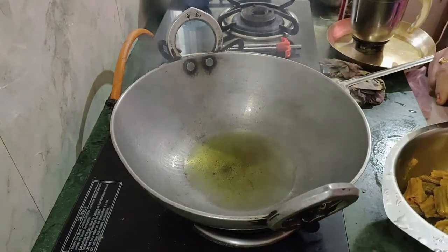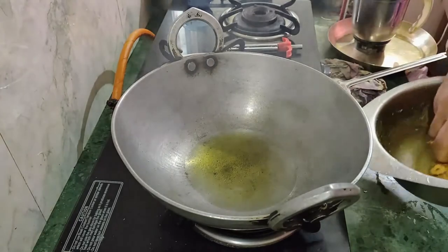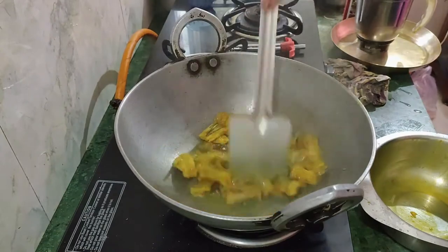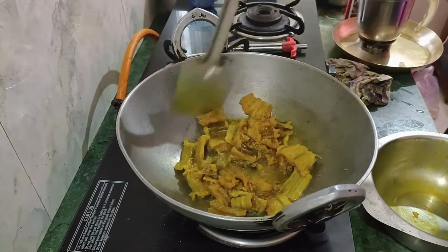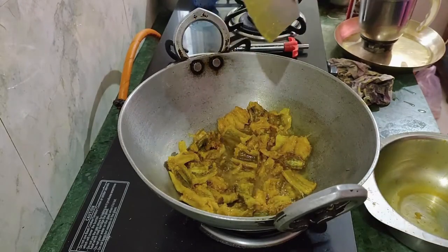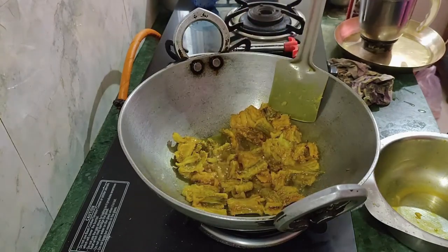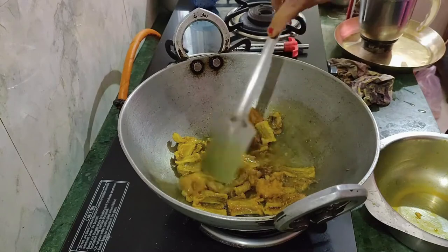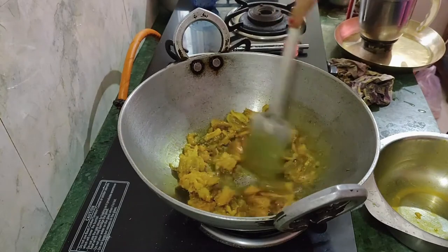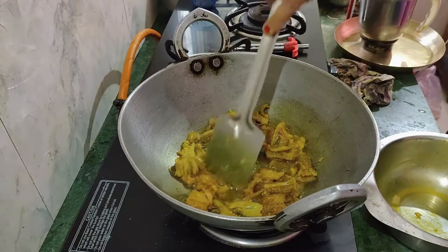We will take the pot and put it in. I will try to make a lot of bread in the pot. Please comment on my channel, please like and share.